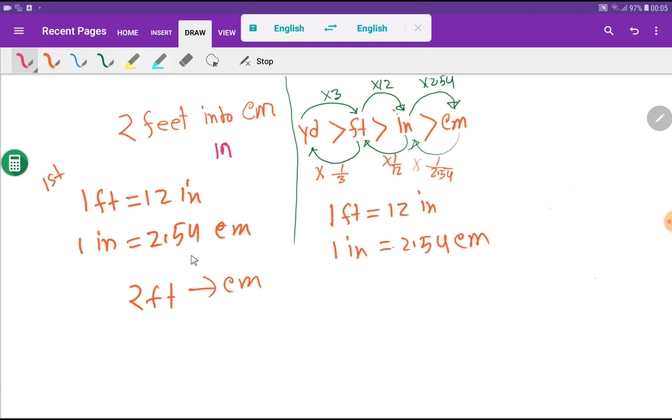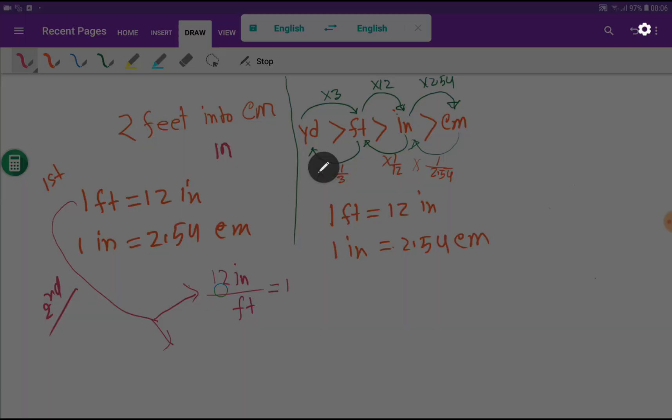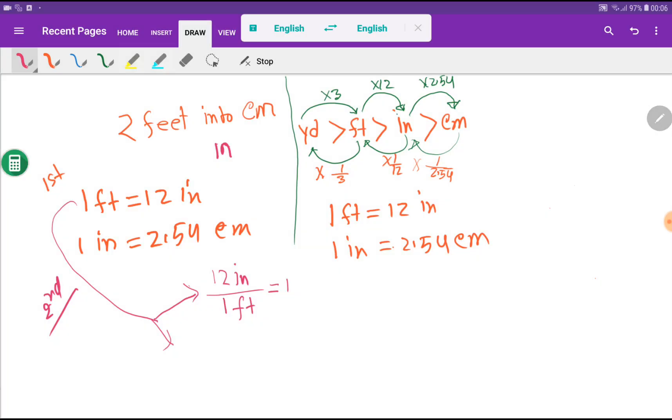In the second step, I will write conversion factors from these basic equivalences. Remember that a conversion factor is always equal to one. From the equivalence, I can write two conversion factors. If I take inches as the numerator, I take feet as the denominator: 12 inches over 1 foot equals 1. With inches we have 12 associated, and with feet we have 1 associated.